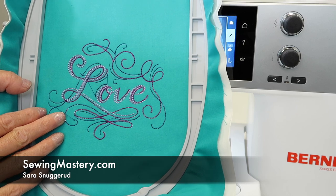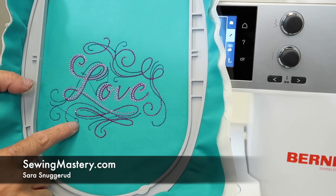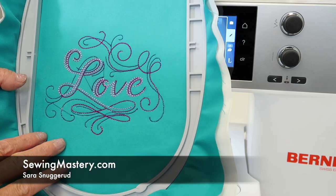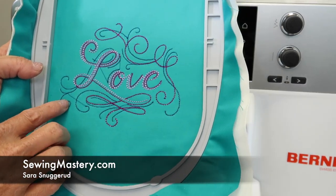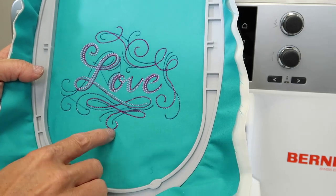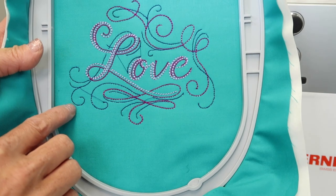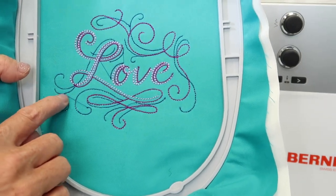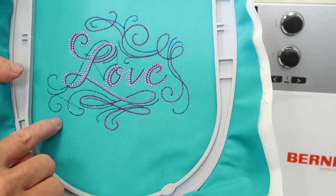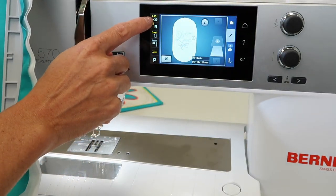We just finished stitching out this built-in design on the Bernina 570 Embroidery Machine. I just want to talk about tension for just a second. This design just has single lines and actually more triple lines. When I first started, I got an okay stitch, but I could see some of my bobbin thread coming up, so what I did was I reduced the top tension down just a little bit.